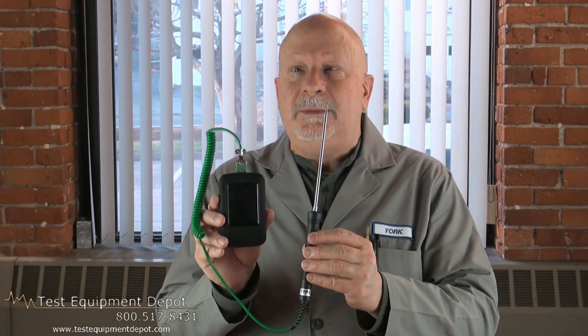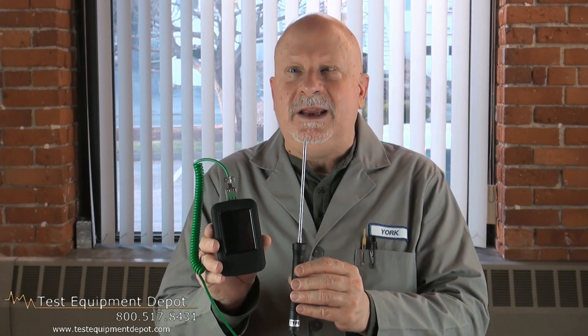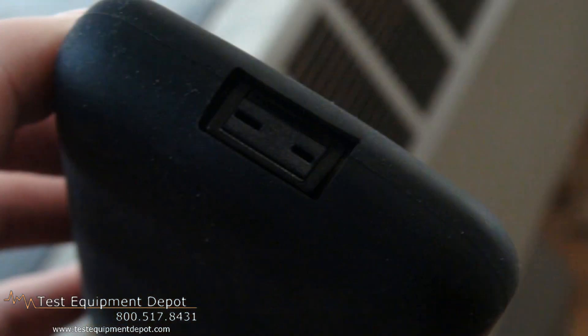Hi, everyone. I am York, the Service Department Manager here at Test Equipment Depot, and I'm going to introduce to you the Lascar EL Enviropad TC. This is user-selectable Celsius or Fahrenheit.